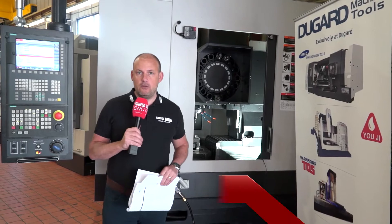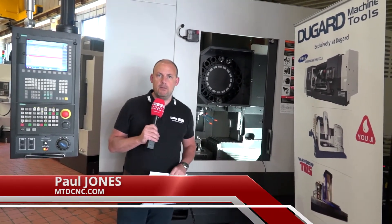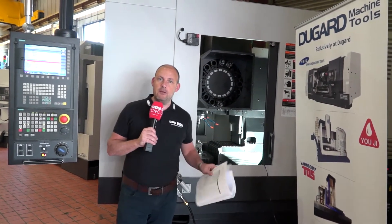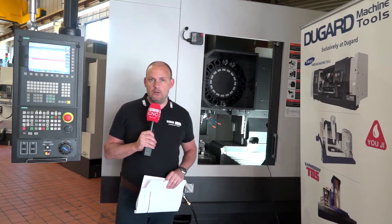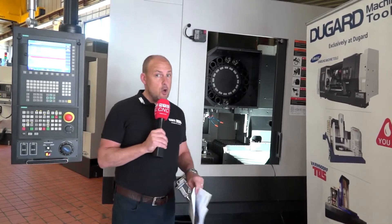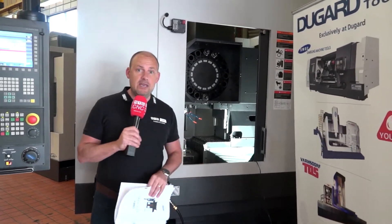Today I'm on the south coast at Dugard in Hove. I'm going to talk to you about this machine behind me, which is a twin pallet machining centre. It's a Schmeck machine and it's available here in stock from Dugard. I'd be interested to know what you think about this machine, so feel free to comment in the comments box below. I'm going to tell you a little bit about the machine and where I think it fits in the marketplace and what I like about it.